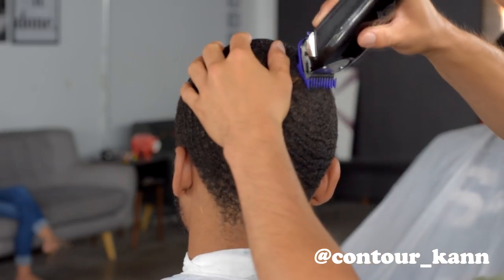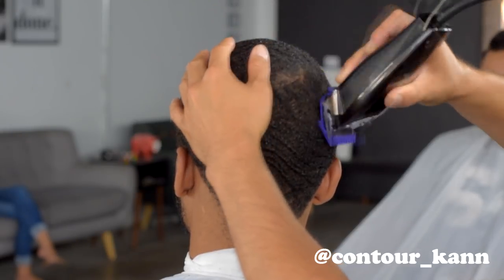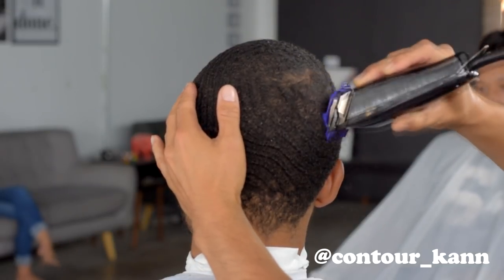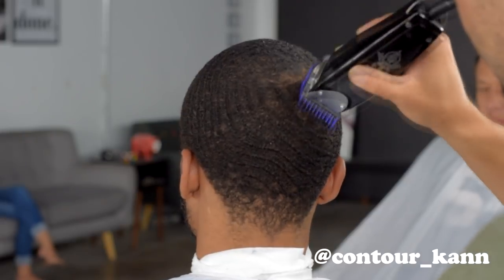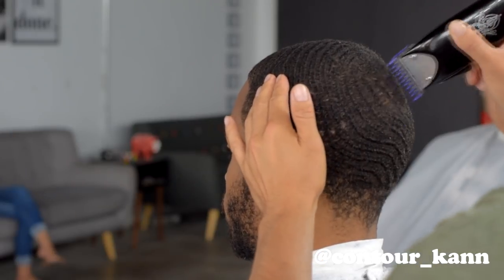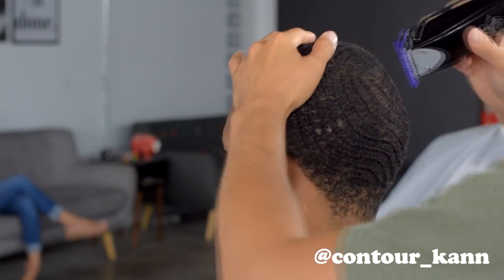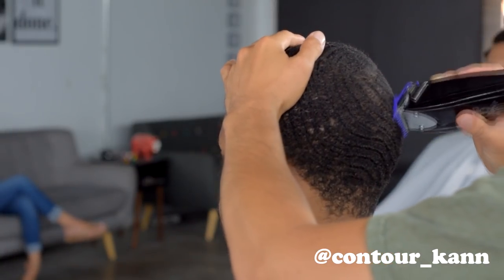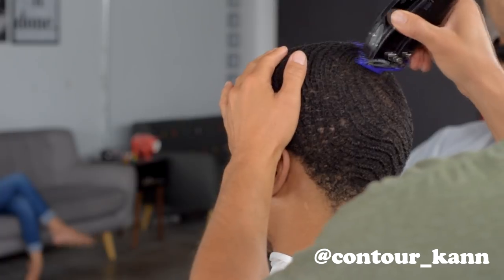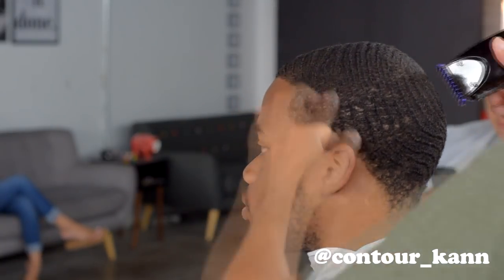Sometimes you might get confused and think that going with the grain just means going straight down towards the neck or straight back towards the forehead, which is true in most cases — but it's not always correct, because the swirl and the growth pattern of the hair isn't always that simple. It sometimes goes in many different directions. Going with the grain means following the growth pattern. To help you determine the pattern, you find the swirl, comb it out, and it will show you the growth pattern.